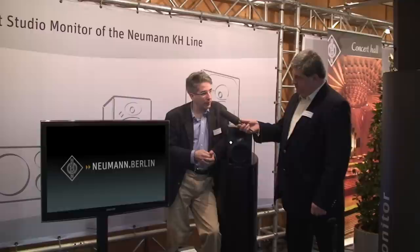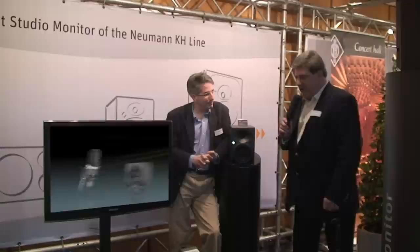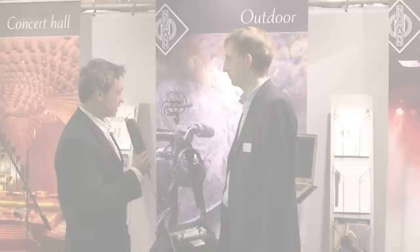We are also able to add to the bass response by adding a subwoofer, which will take us down to 18 Hz — that's the KH810 subwoofer. We recently introduced this as a 5.1 system at the AES convention in San Francisco, and it was very well received by the public. We think this is a major part of Neumann's future. We are standing in front of this nice application — could you give us a short description of what we can see here?